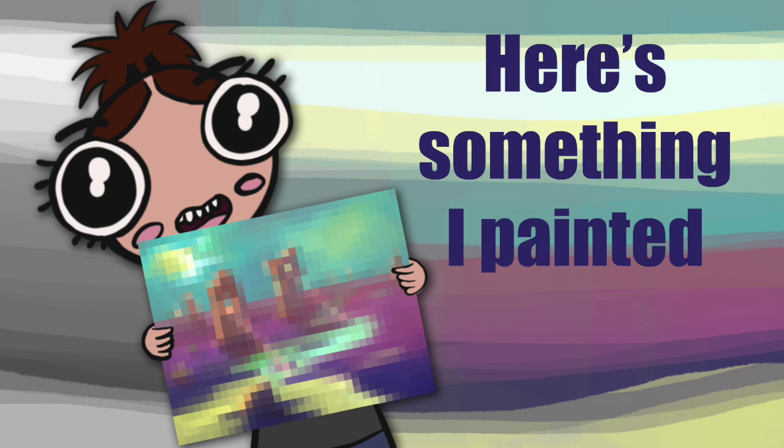Hey there, welcome to Art of JML. I am JML.